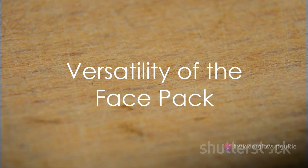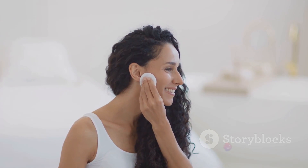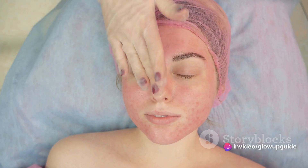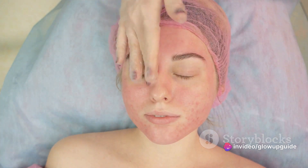The curd and honey face pack is a versatile remedy suitable for all skin types. It hydrates dry skin, controls oil production in oily skin, and soothes sensitive skin. Regular use of this face pack can improve your skin texture, reduce acne, and bring back that lost glow.